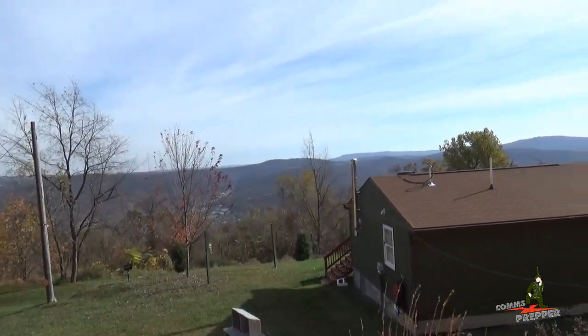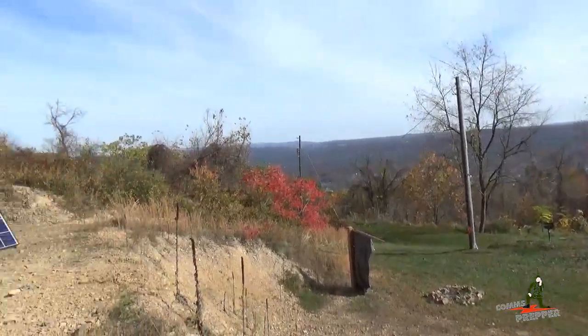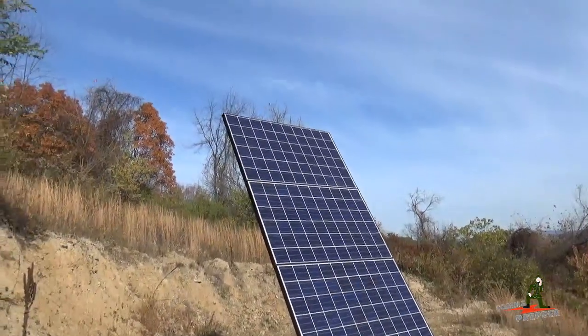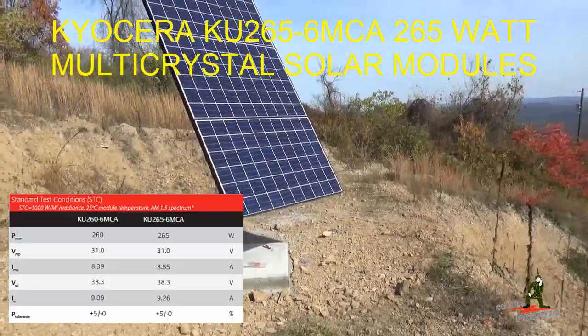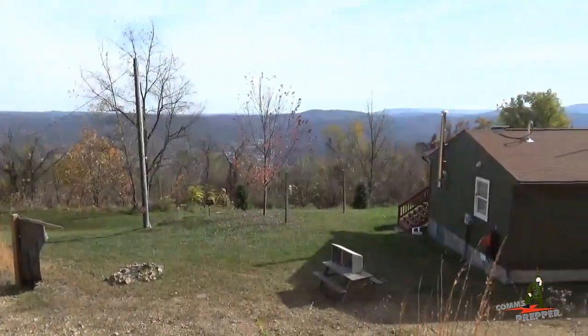Hello YouTube Preppers, this is DeCommsPrepper. I'm back in the beautiful mountains of West Virginia and this video is an update on my off-grid solar power upgrade project. We finally got my three KU265 solar panels mounted. These panels will replace the array that's currently on the roof of the retreat location.